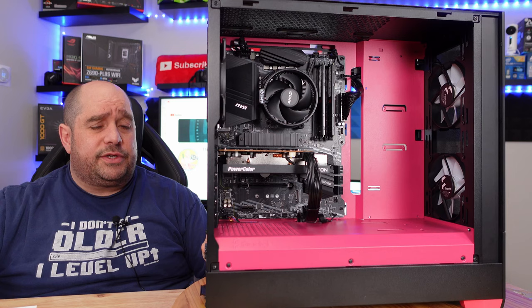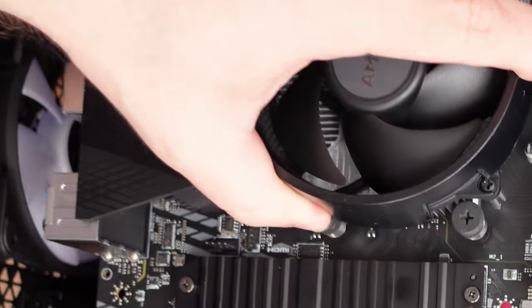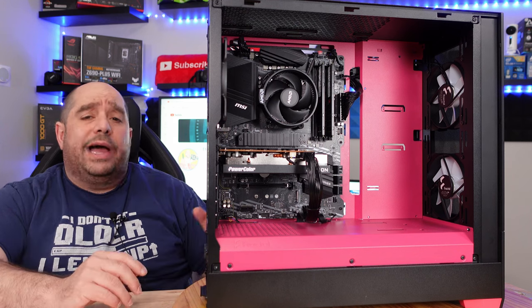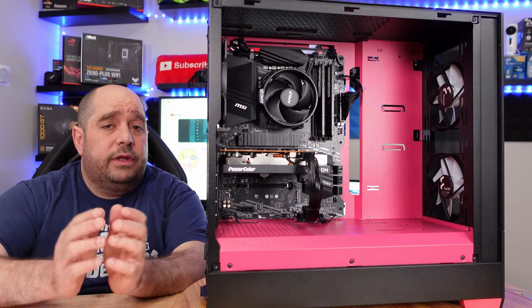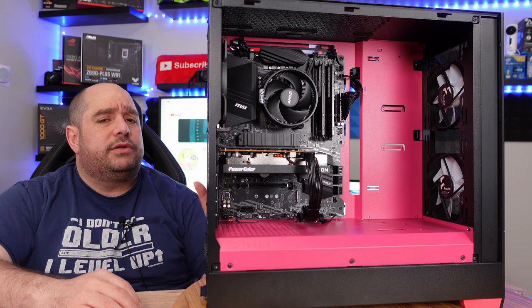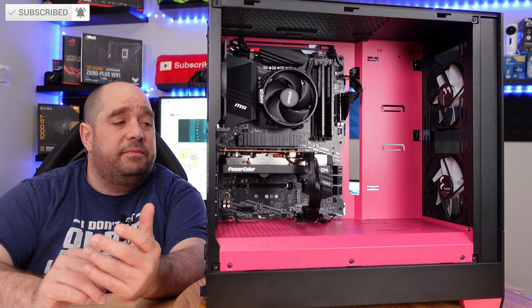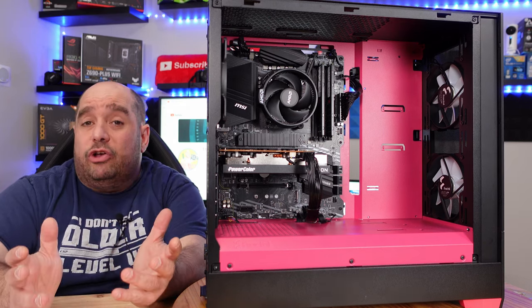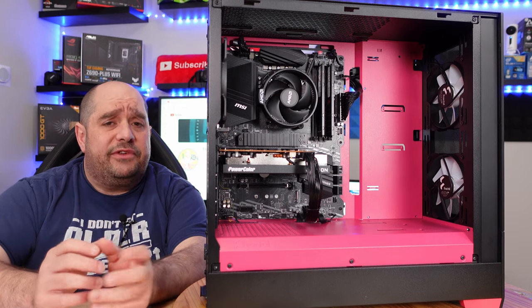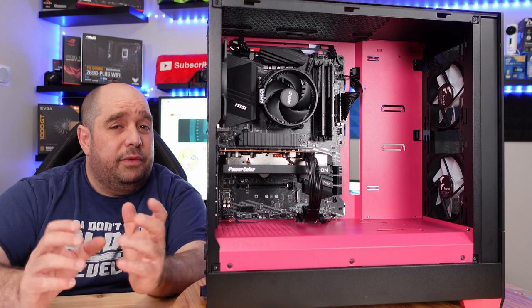In this video I took you from start to finish on a complete budget AMD build that grows with you. This rig can handle just about anything gaming-wise, and we'll find out exactly how well very soon. I chose a 750-watt power supply and a larger case specifically for future upgrades. The AM4 platform keeps growing — AMD just released a brand new AM4 processor — so even though AM5, DDR5, and PCIe 5 are out, AM4 is still being supported.